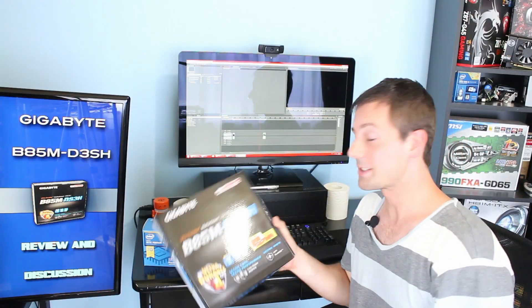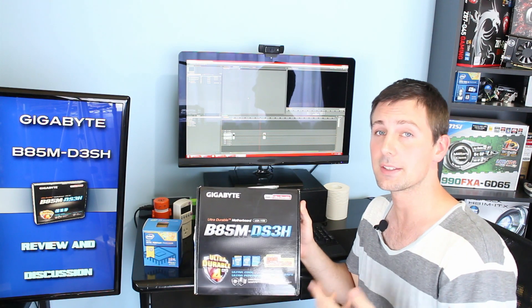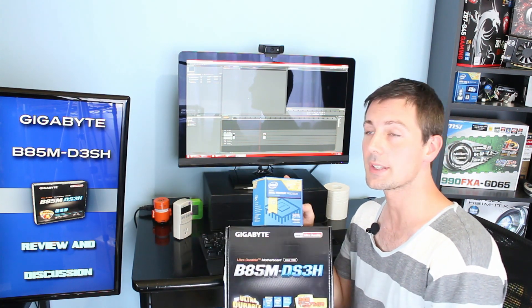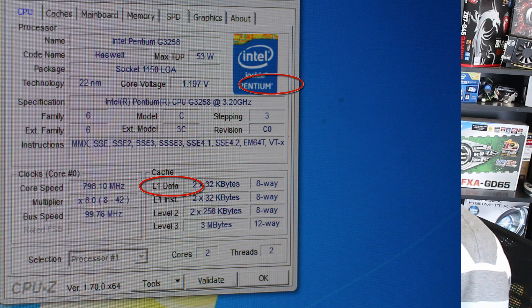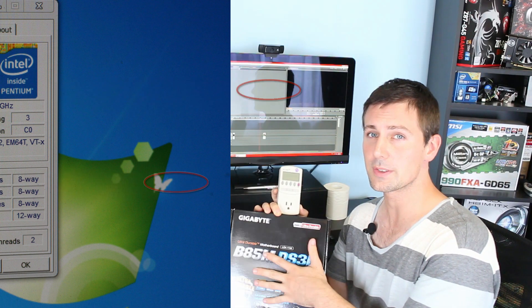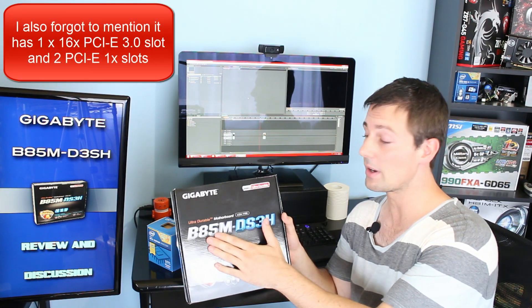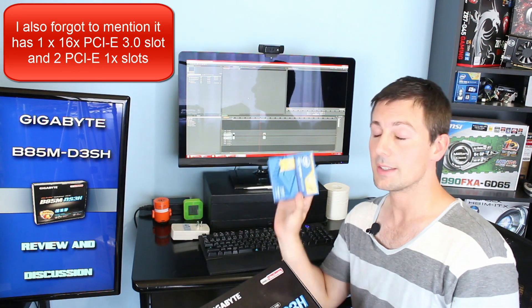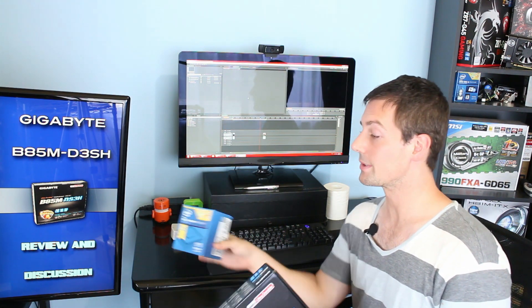I'll also be bringing out an overclocking guide for the 3258 on this motherboard, so stay tuned for that. One more point to add: the B85M can actually enter the C1E enhanced halt state on the CPU. Even though the voltage is fixed at 1.2 volts when overclocked, I checked with a kilowatt meter and the power consumption was running practically identical to when it was on auto settings with voltage scaling down to 0.7 volts. The Gigabyte B85 does allow the CPU to enter the C1E enhanced halt state when overclocked — I thought that was pretty cool.